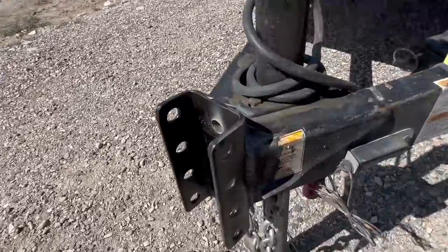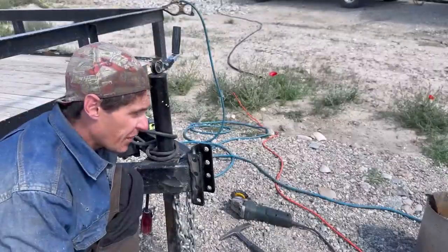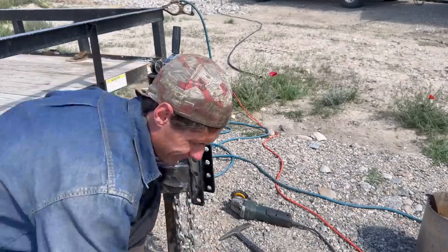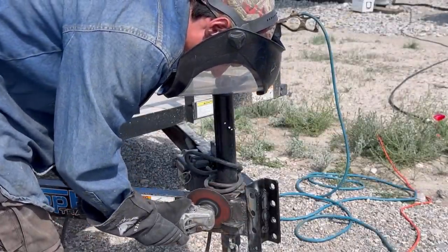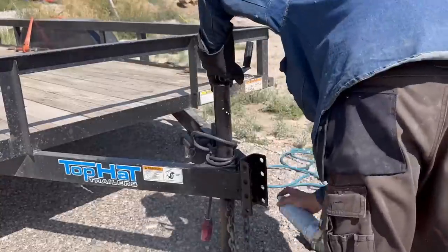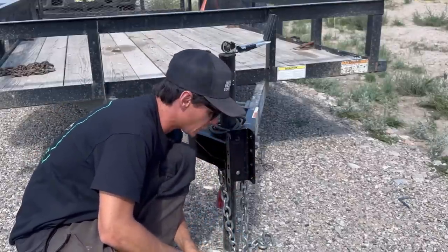We got it all cleaned up — looks pretty good. There's one more thing I noticed: I'm going to nip these sharp edges off because we don't want those to get caught on our customer. Then we'll paint it. We'll let that dry for a few minutes and then bolt our hitch on. The paint is dry — it's been about 20 to 30 minutes. I'm going to pop these bolts in real quick and get this hitch bolted back on.